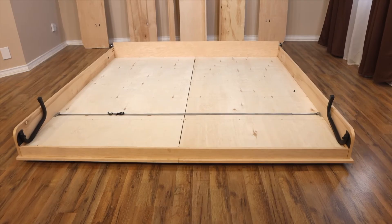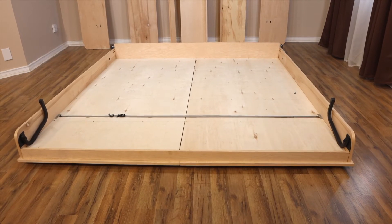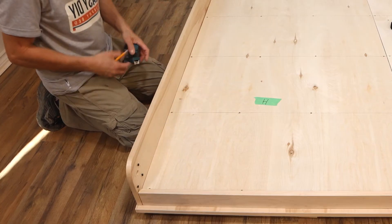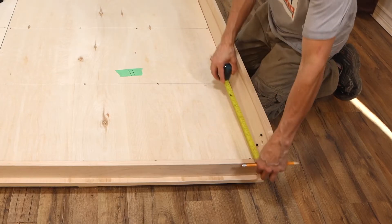We recommend mounting the mattress strap anywhere from 16 to 20 inches from the footer end of the bed frame. You may modify this measurement if needed. Measure and mark on the mattress supports as shown here, then repeat the same for the other side.